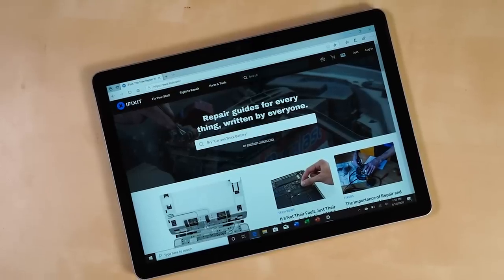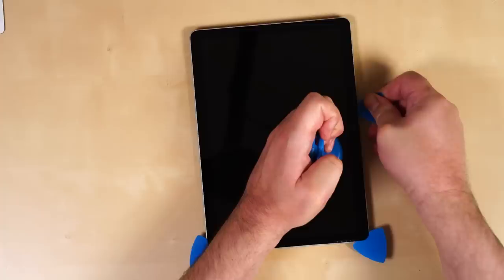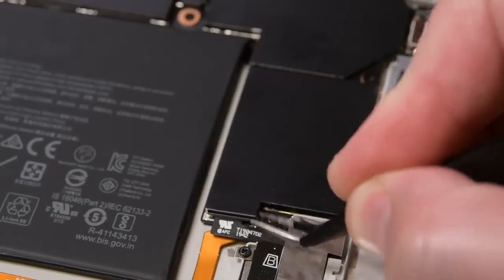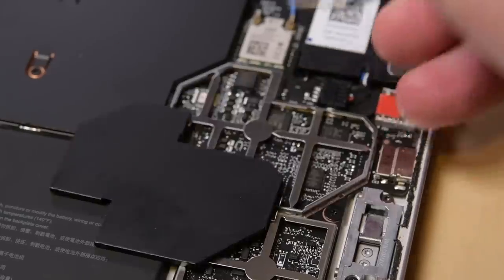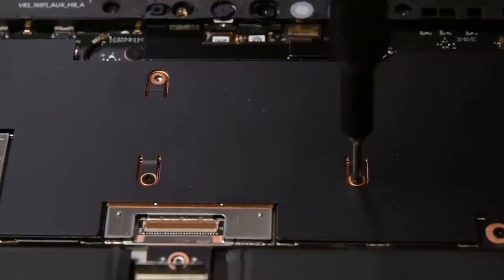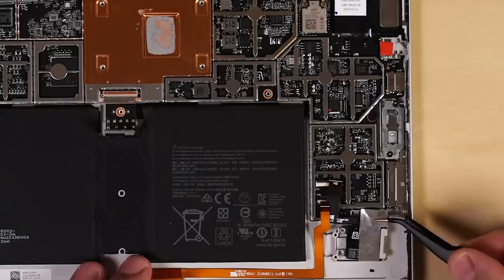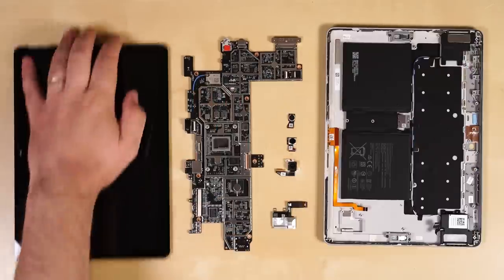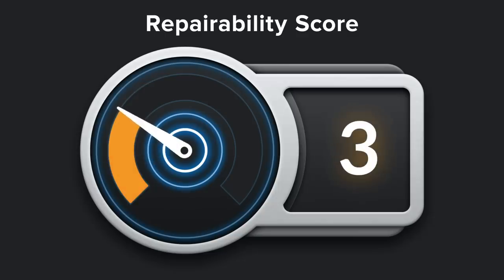Compared to the Surface Pro line and even the original Surface Go, the Surface Go 2 has a couple of subtle design tweaks that make it a more repairable device. It is significantly easier to open thanks to the new display adhesive, and the shields on the motherboard are much easier to remove and reuse. It only uses Phillips 00 screws throughout the device and has some modular components like the microSDXC port and cameras. Though the RAM and storage are still soldered to the motherboard, and the opening procedure can still lead to a damaged display if you aren't careful. With all that in mind, we are giving the Surface Go 2 a 3 out of 10 on our repairability scale.